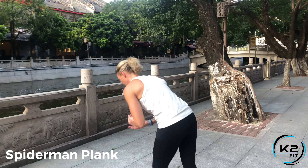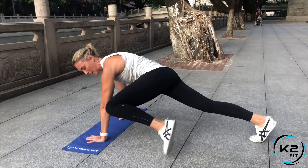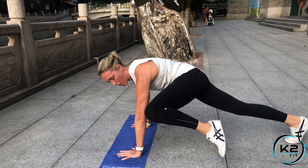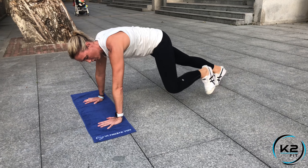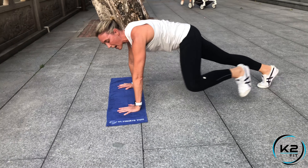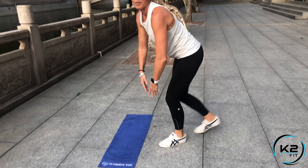We're doing Spider-Man Plank first. Hands directly under your shoulders, and you're going to bring your knee to the outside and to your elbow. Keep your head in line with your spine. If that's too hard, you can tap your foot to the side. Try to keep your back nice and straight and abs tight through the movement. Then stand up and take a deep breath.